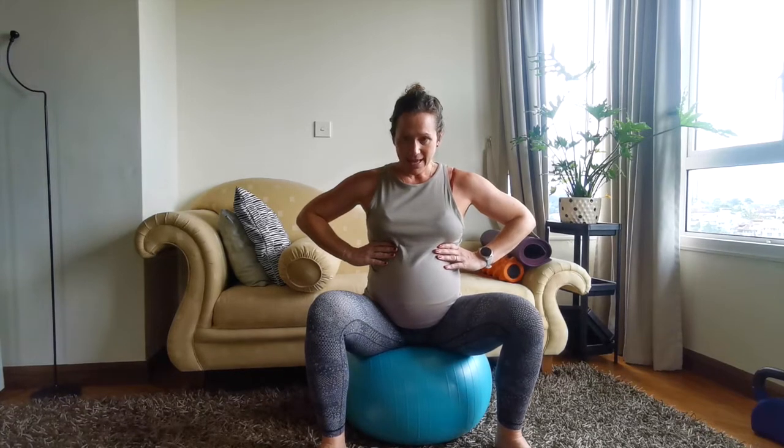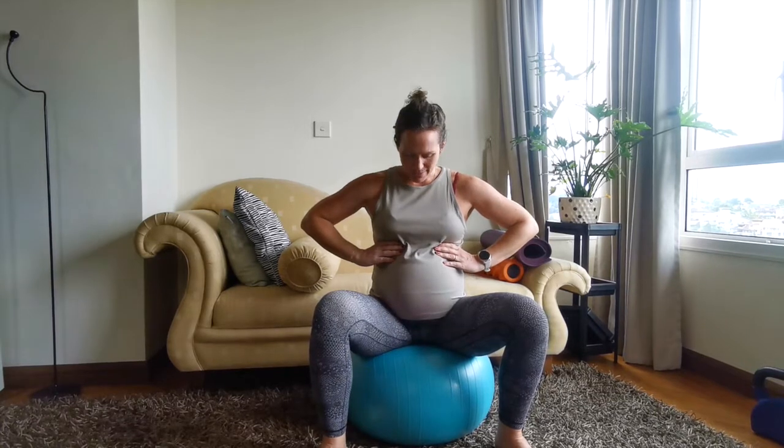We're going to inhale to expand — breathing into the ribs and into the belly — and you'll see the hands move apart. Then on the exhale it falls and the hands come back together.